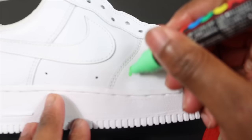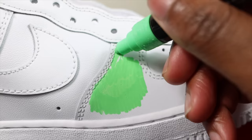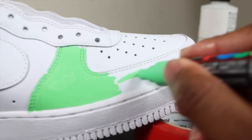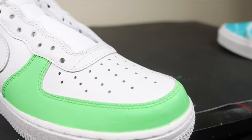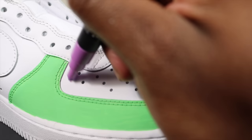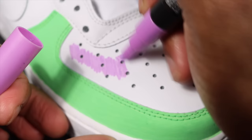Now that we're done prepping, I've got my green Posca marker and I'm going in and coloring the shoe. This is one of the easiest ways to customize your shoes — just coloring the parts you want green. Next I've got purple and I'm doing the same thing to another part of the shoe.